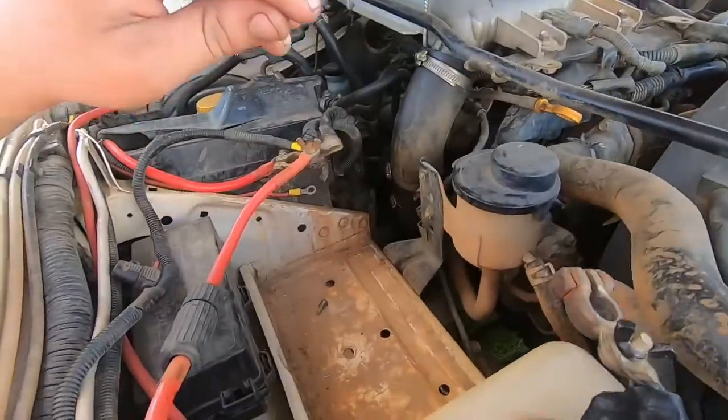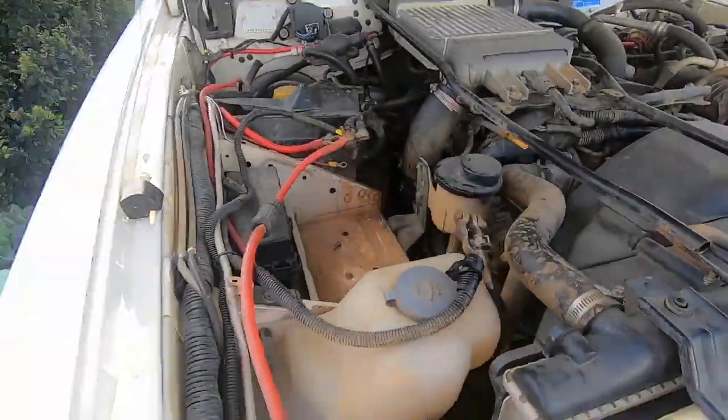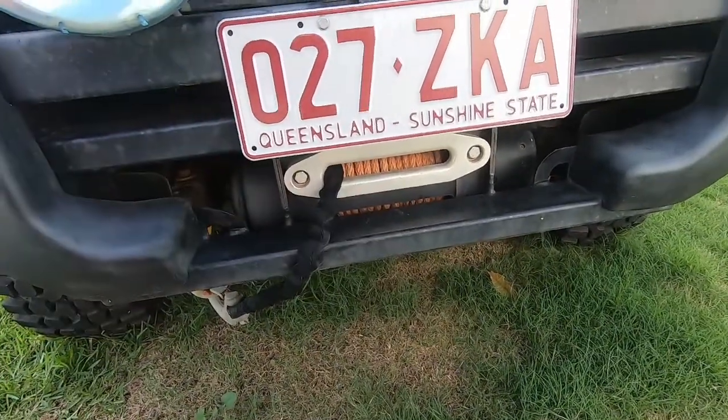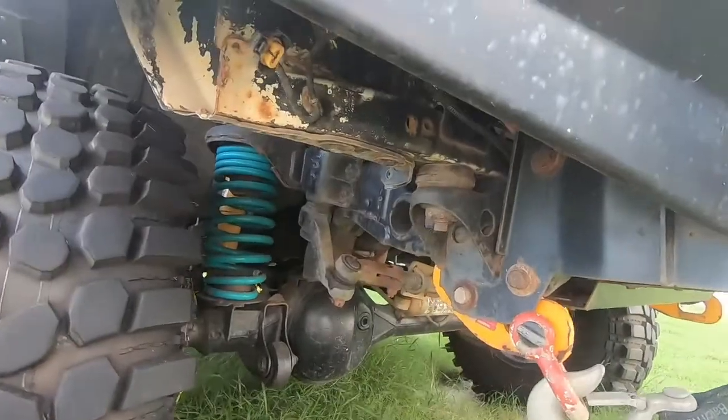This car's had every fluid done - I did all the servicing myself because I didn't get it with a logbook. The batteries are out of it at the moment, one's dead, we've got two new batteries waiting to go in. And we've got a nice big winch - I haven't actually pulled myself out with it, but I've pulled my mate Matt out many a time in his Triton. Because if you buy a Triton, you're a tool.